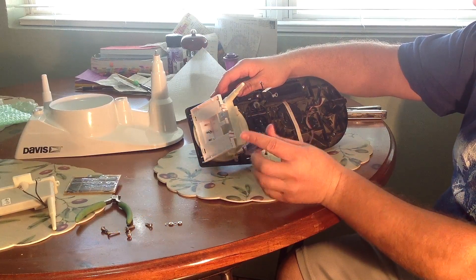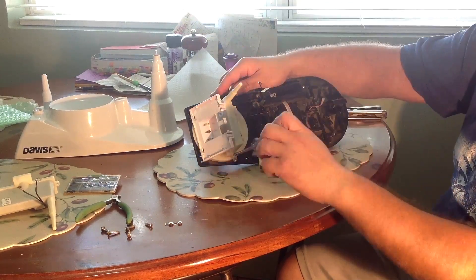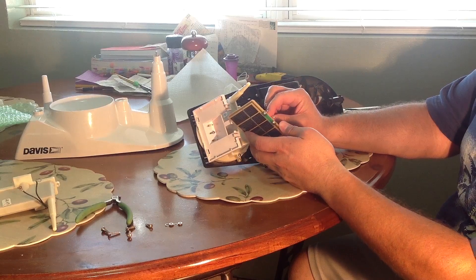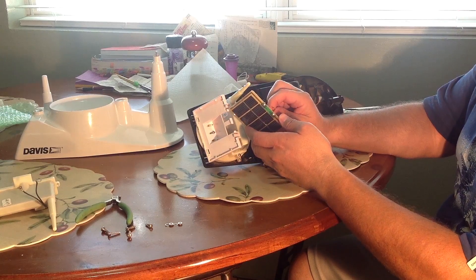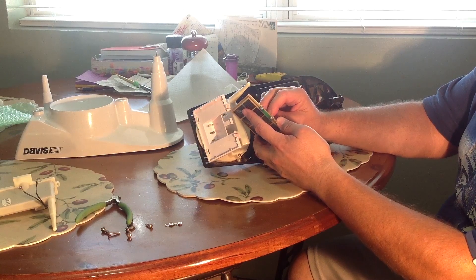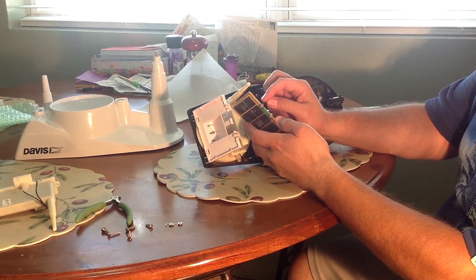Reinsert the two securing screws and tighten. Then next you have to reattach the solar panel cable. It's important to connect the correct wire to the correct terminal in the solar panel — one of the wires should be marked with a positive sign.